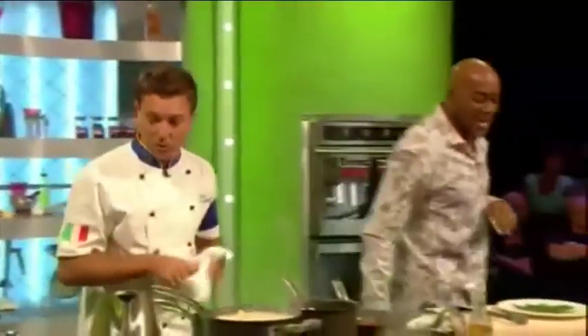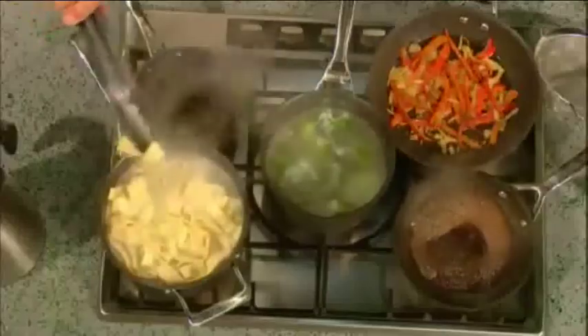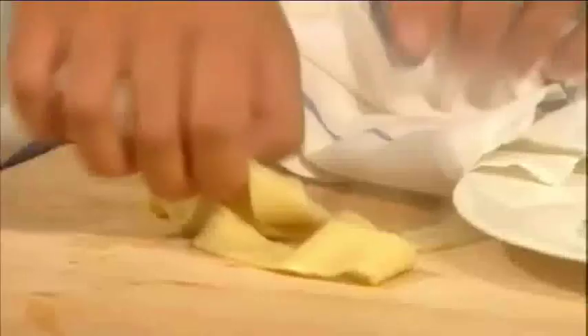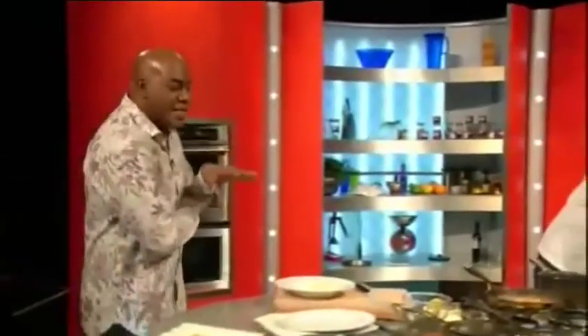Gino, what are you thrilling us with here? Very important at this point to check that the pasta is al dente. The only way to do it is to try — don't follow the instructions on the packet all the time. Just pick up some pasta, bite it and see if you have the bite that you want. Fantastic — having a great lesson with the audience and with Clive too, finding out all sorts of interesting things about pasta.